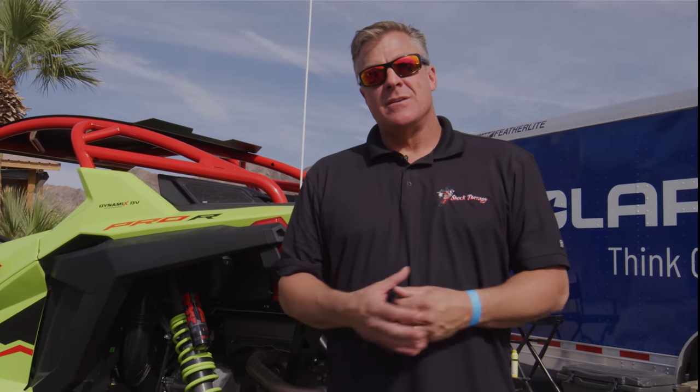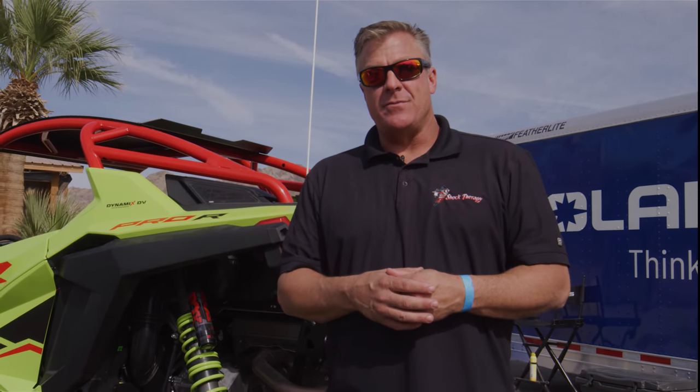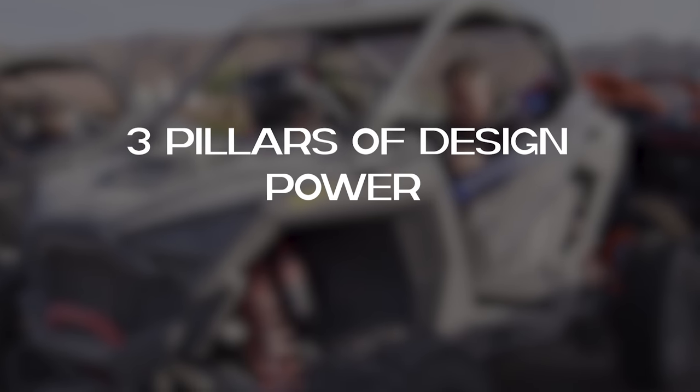In closing, the three pillars of design philosophy with the Pro R — power, strength, and control — are obvious when looking at all the details in this UTV. In my opinion, the Pro R is the most revolutionary UTV on the market. Some of the new advancements in technology buried inside this Pro R will further advance the UTV industry for years to come.